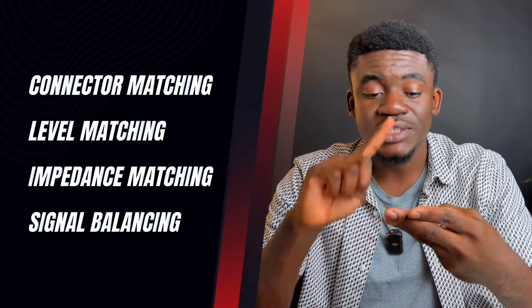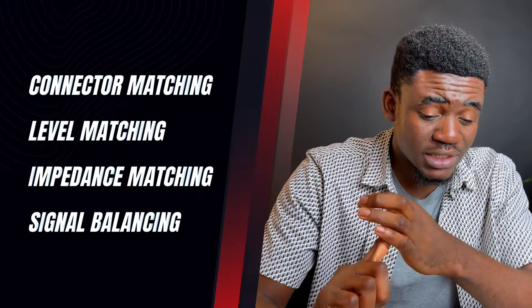I just want to focus on what the functions of a direct box are and when you need to use one. A DI box has four functions: connector matching, level matching, impedance matching, and signal balancing.